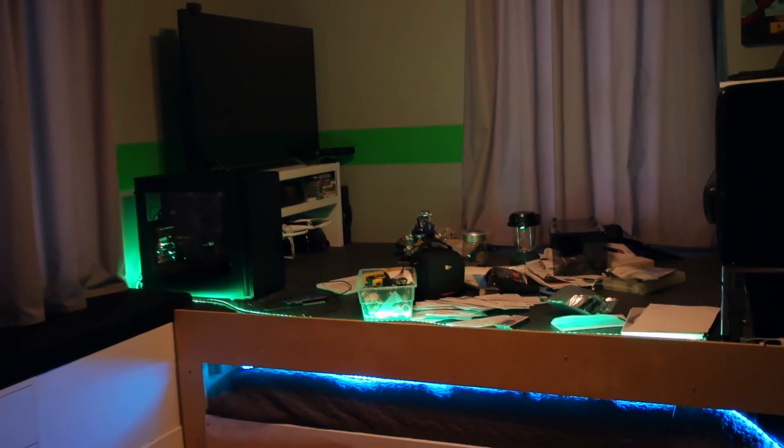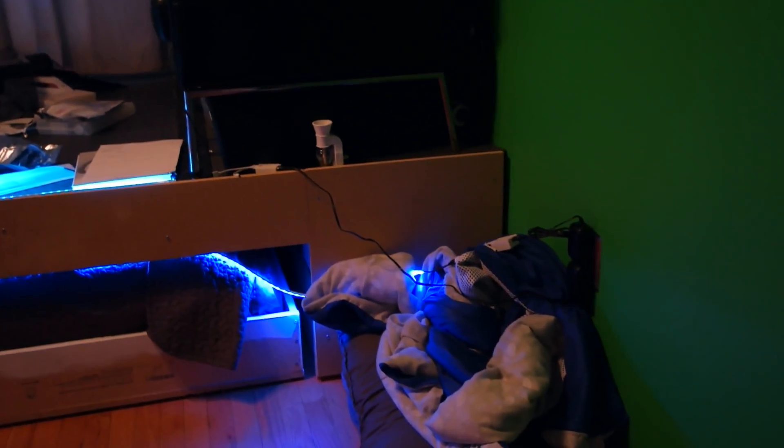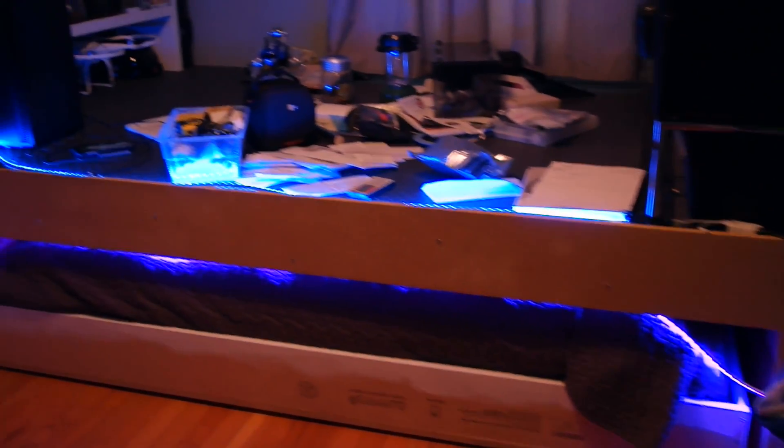All right guys, so this is where we're at right now. I got the LED strips going, plugged in and running through. They're both on fade loop right now — we got green, blue, whatever on top. TV's in place.